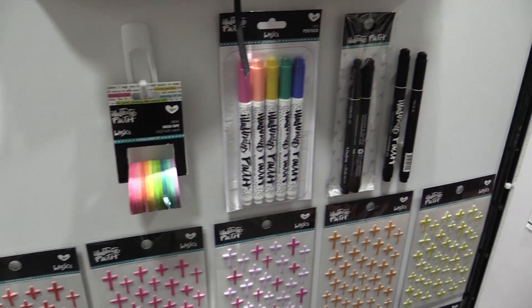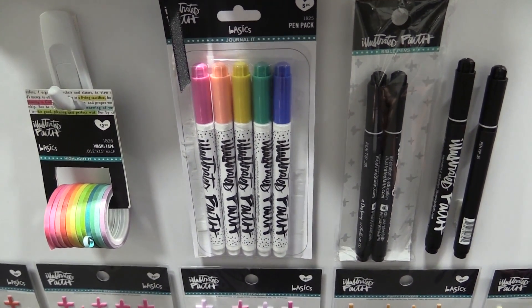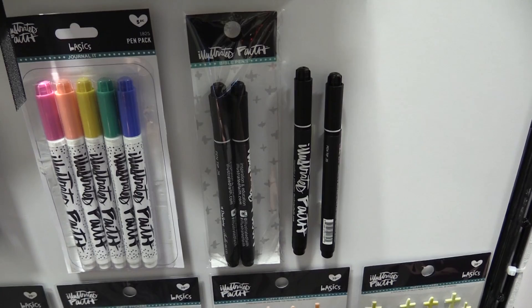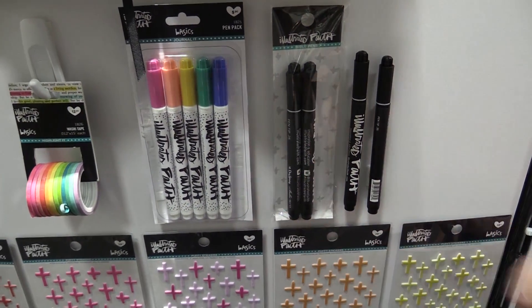We've also added some new pins, which is something that you guys have been asking for and we are so excited to finally offer. These come with the same tip as our black pin which you guys all love — that 0.65 — and then in some of our favorite colors, along with a really super cute barrel.